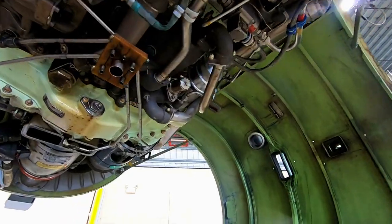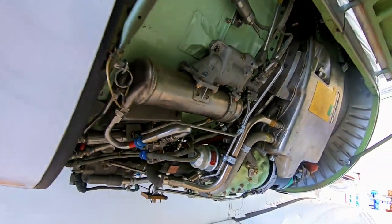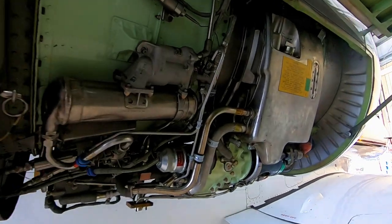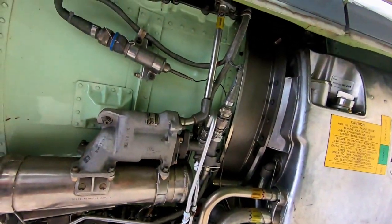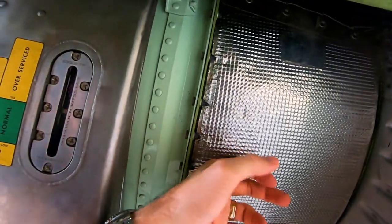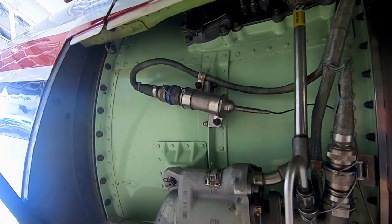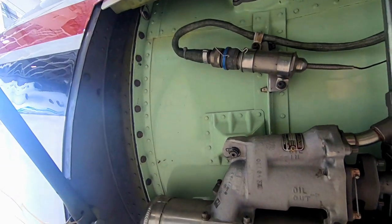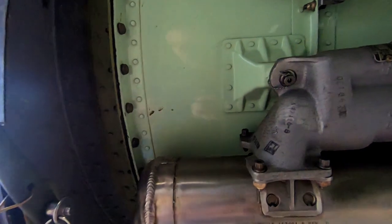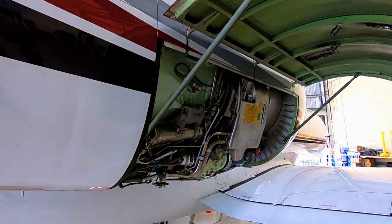So that's about it — a whole bunch of stuff inside there. And of course inside here, that's where the engine lies. Inside this first layer is actually just the bypass section of the engine — that's where the air goes around the core. A large percentage of our thrust actually comes from that, off of the fan section.